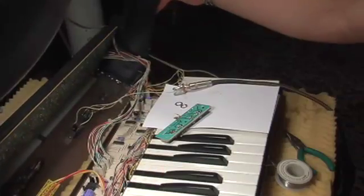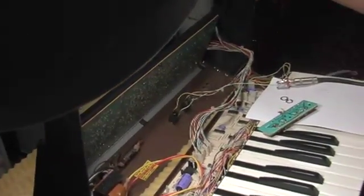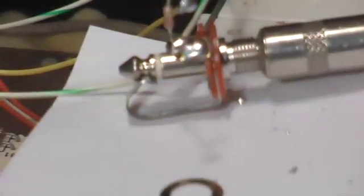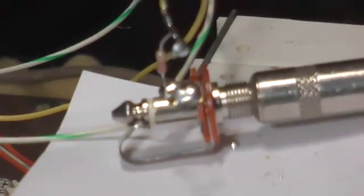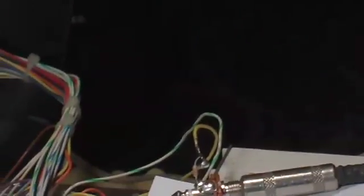Basically it's working. You shouldn't open your synth while it's plugged in and turned on, but that's what I'm doing. So I have my ground going from this jack over to this jack, and it connects. Then the 27K resistor connects to the yellow wire.